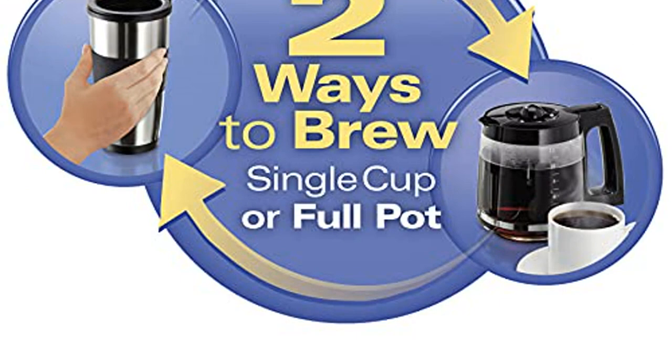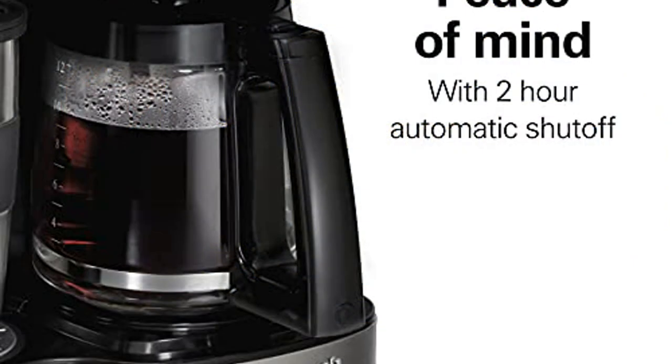Brew a single-serve cup or a full pot of coffee with your favorite ground coffee. Whichever way you brew, the Hamilton Beach Programmable Coffee Maker makes it easy to do both. Not compatible with K-Cup Pods.